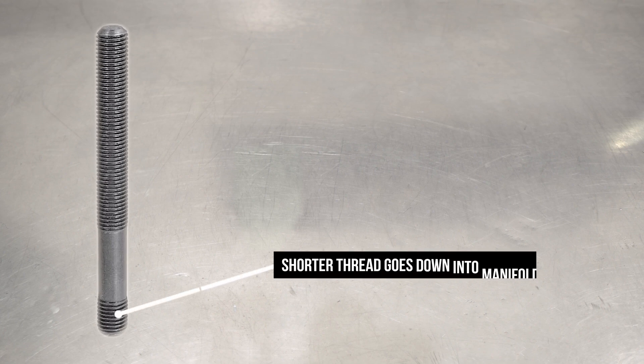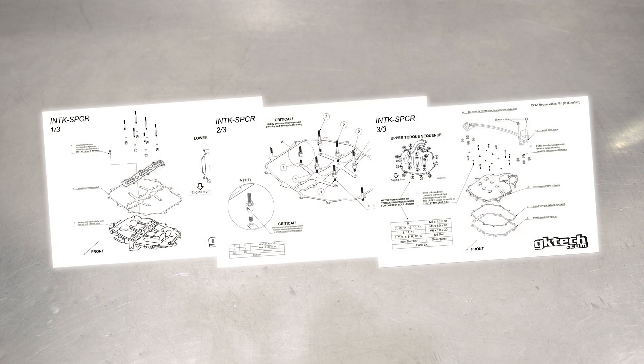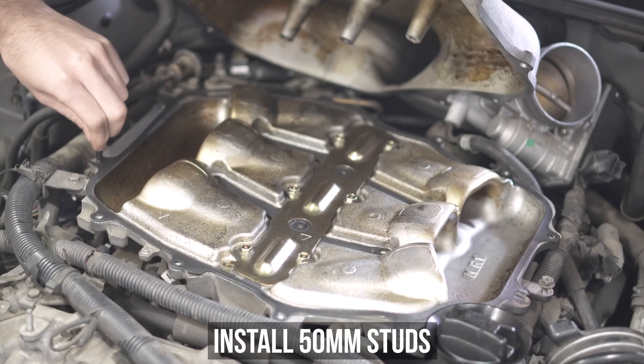Now the only other thing you need to remember about the stud install is that the shorter threads go down into the manifold, and the longer threads face up, as is currently being demoed on the screen right now. Capisce? Capisce. Again, all this info is in the guide we send you on paper, so if you need double stimulation and want to watch this video at the same time, we are here for you. Now that you know some are actually longer than others, and there's damn well nothing you can do about it, head back to the car and wipe away those tears, young buck.